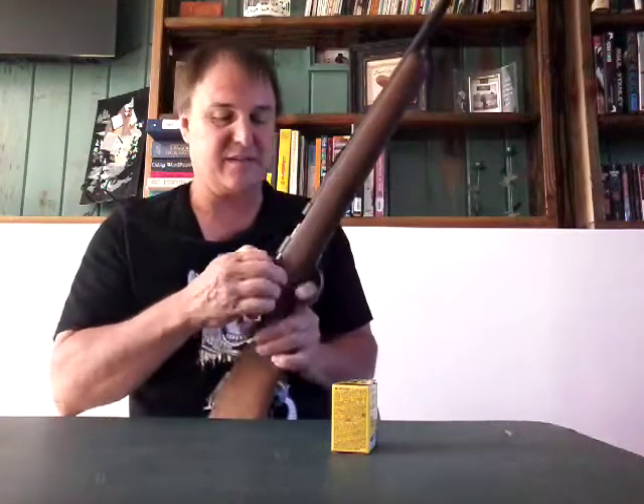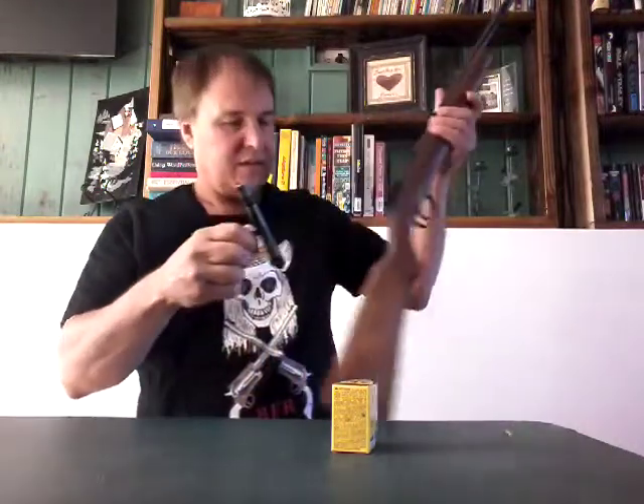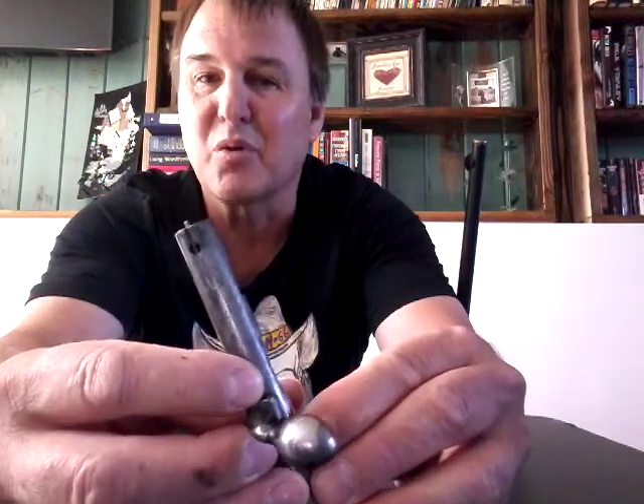And guess what happens? That little pin — if you guys can see — that little pin right there that holds the bullet and ejects it, that pin is broken. I don't know if you guys can see in there — it broke that pin. And I couldn't get the little case off of that. So that was lots of fun. This is an old gun and I don't know if they have pins for them anymore.